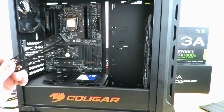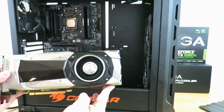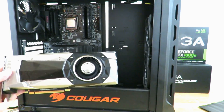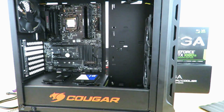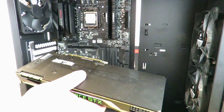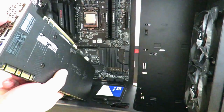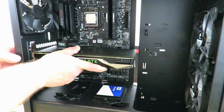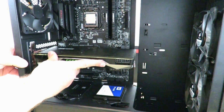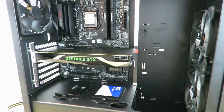Now we just take these out and keep them for safekeeping for later. Here we have the EVGA GeForce GTX 1080 Ti Founders Edition. I'm going to show you how to install it — just grab the card and align it right over here with the PCIe slot.